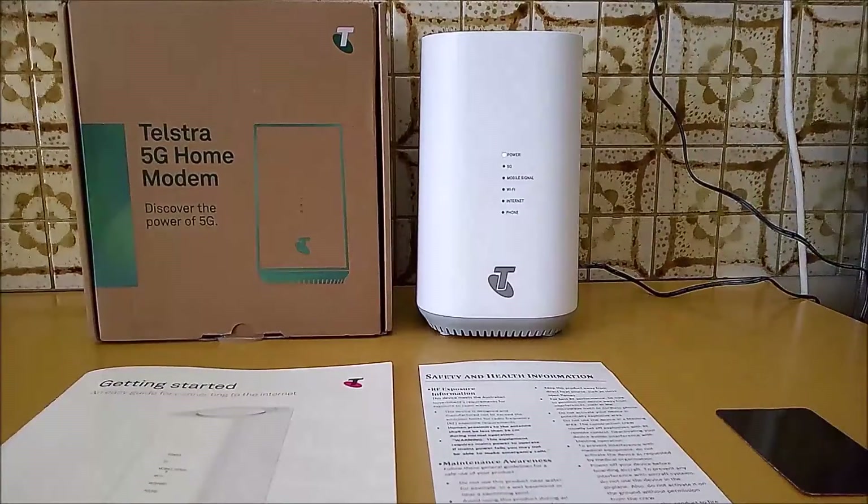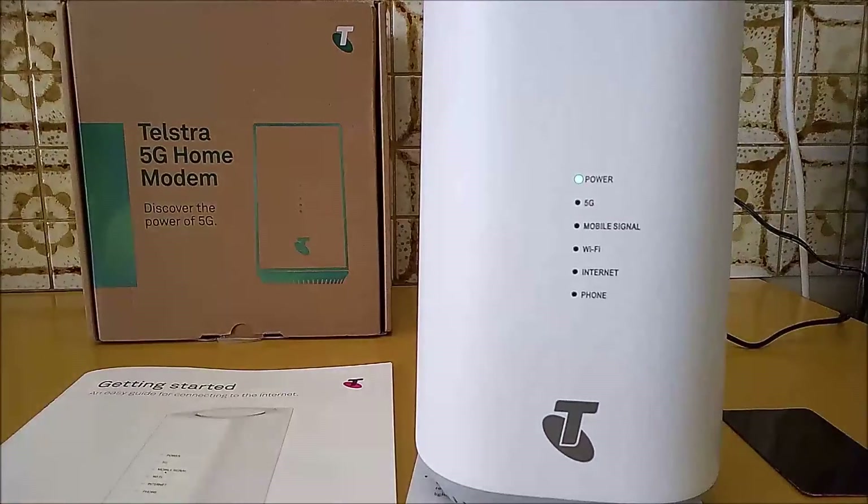The setup takes about 2 minutes, so this section has been sped up. The signal light blinks blue to indicate it is trying to connect and then turns green. Finally, the internet light turns green indicating the modem is connected to the network.